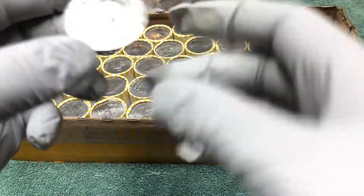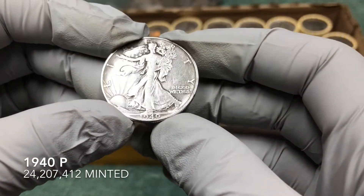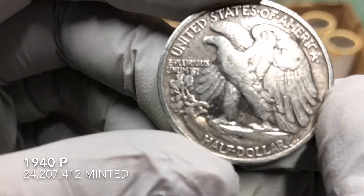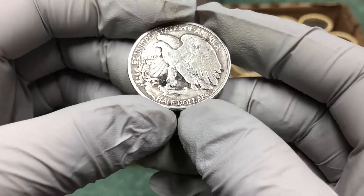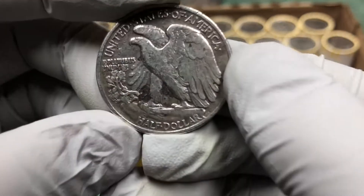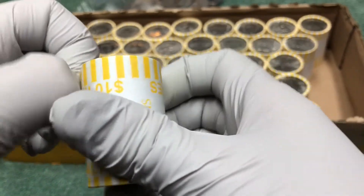Walking Liberty 1940 — it's pretty shiny. Not sure if somebody cleaned it or what. No mint mark — it could be over here. I think the earlier issue ones may have had a different placement of the mint mark. Usually it's right over here, so 1940 Walking Liberty — awesome!